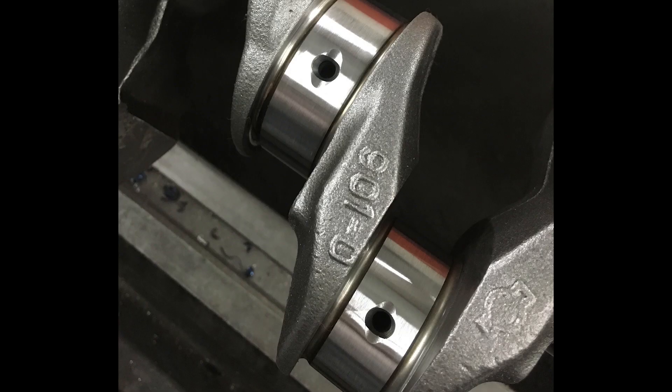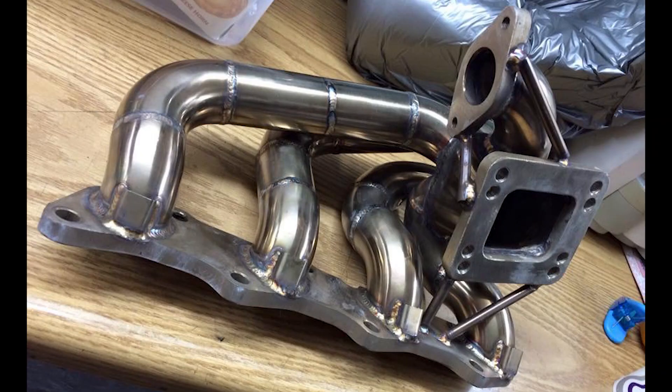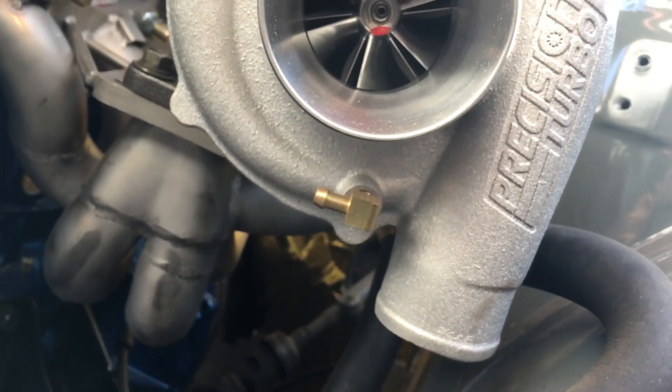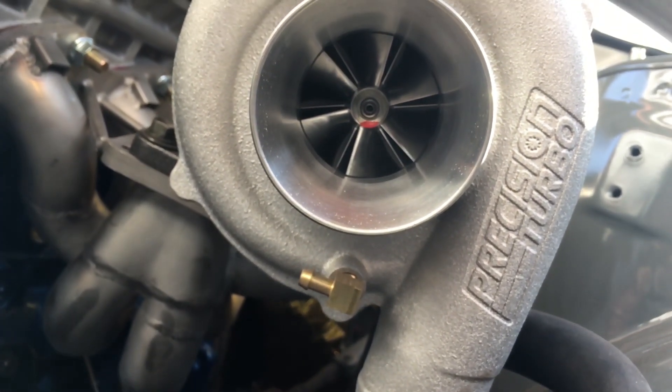That about does it for the block. The oil pan is going to get modified in the next episode — I'm going to enlarge the sump and add a turbo drain back. For the bolt-ons, it's a CX Racing exhaust manifold. That thing is really well built, but the ports are horrible — they really don't line up to the head at all, so I had to take a grinder to them.